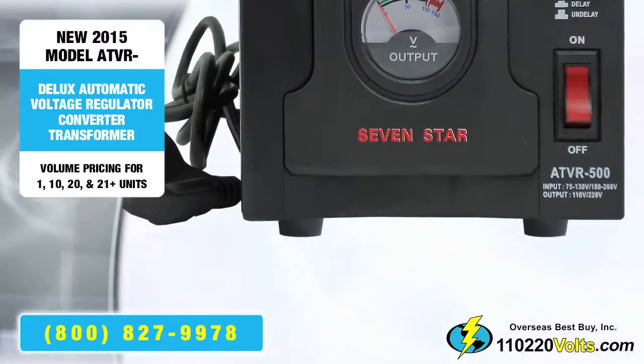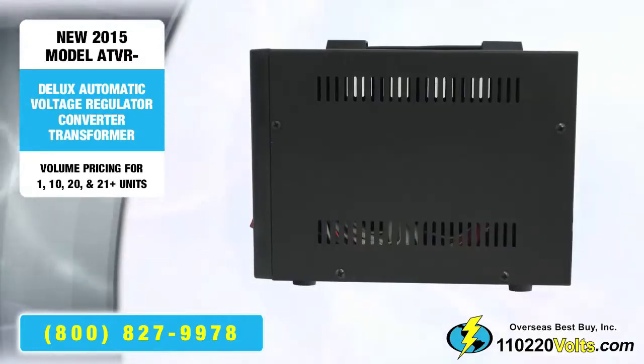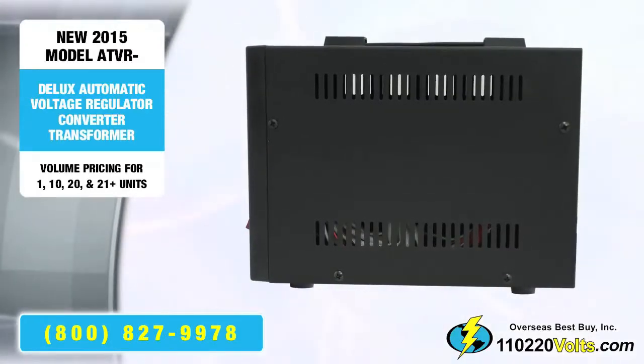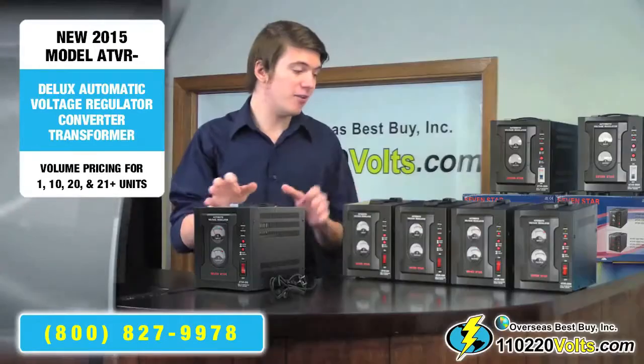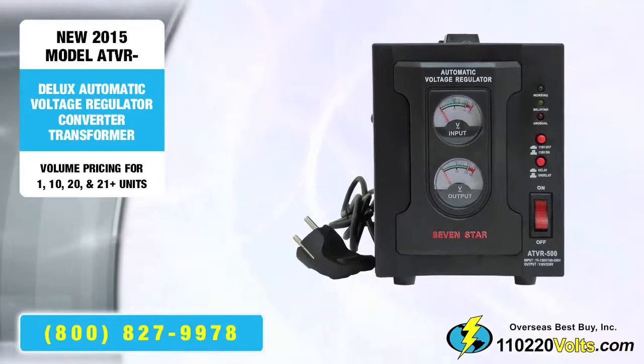Avoiding the downfalls of a cheap plastic casing, its box is sturdy, made of solid metal. All the models between 500 to 2000 are the same size.